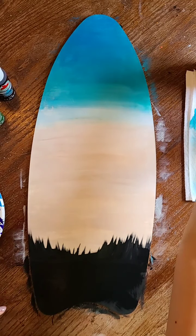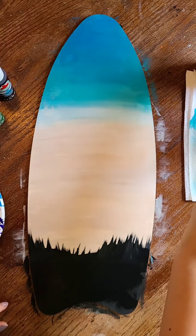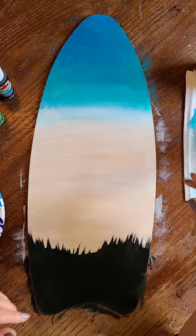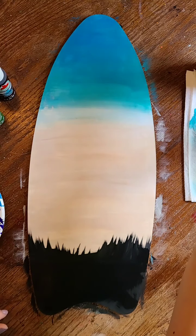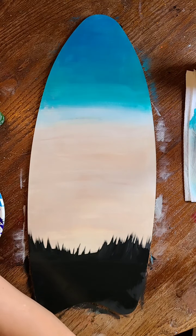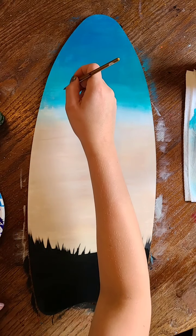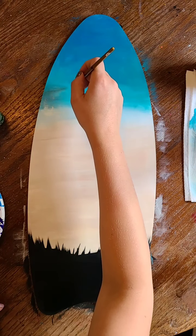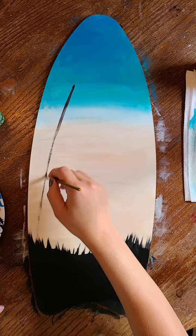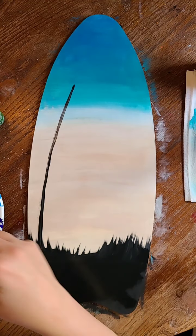I'm rinsing out my brush and switching to a smaller flat brush because I want to get that palm tree in. Getting a little bit wet and going in with some more black paint. Just like on the other surfboard, we're just going to make a line for where we want our palm tree. We're just going to come down with it — remember this is just a guide, not the end all be all, just a general guide of where we want our palm tree to be.